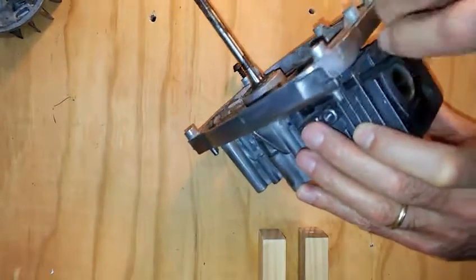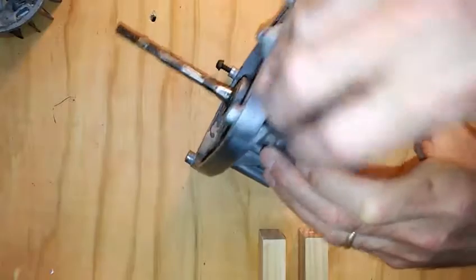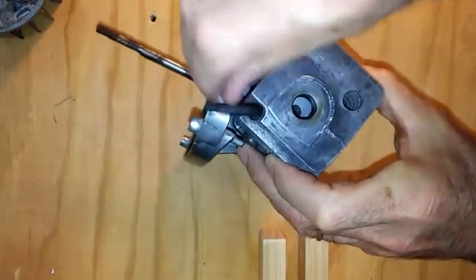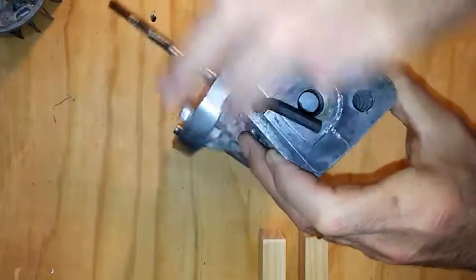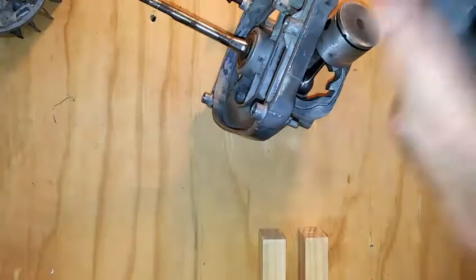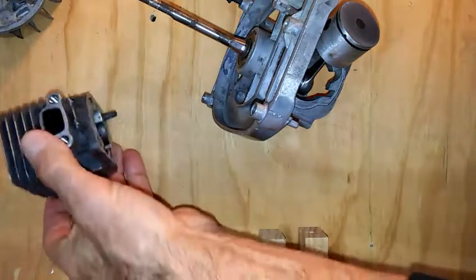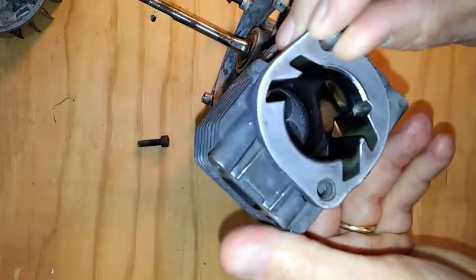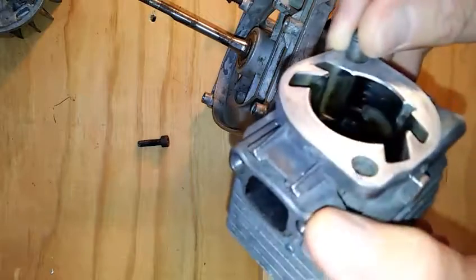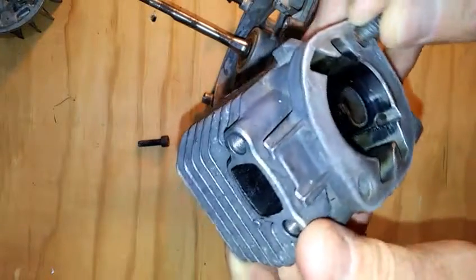The Allen key slides down and hooks to the Allen key bolt. Unscrew it and then the cylinder head lifts off — the screw can stay in place. Set it aside, and before you do, notice there are some interesting channels inside. You might also ask the students how smooth the inside of the cylinder is.